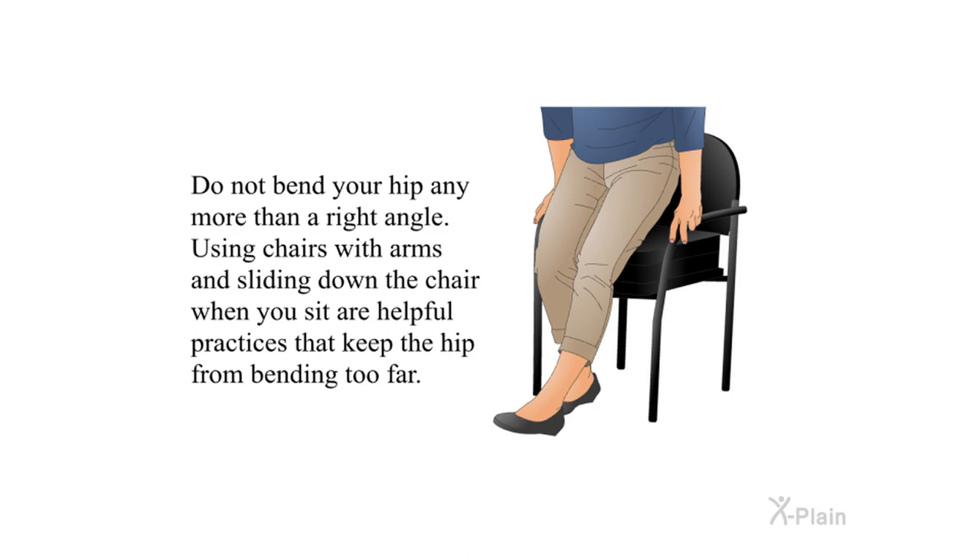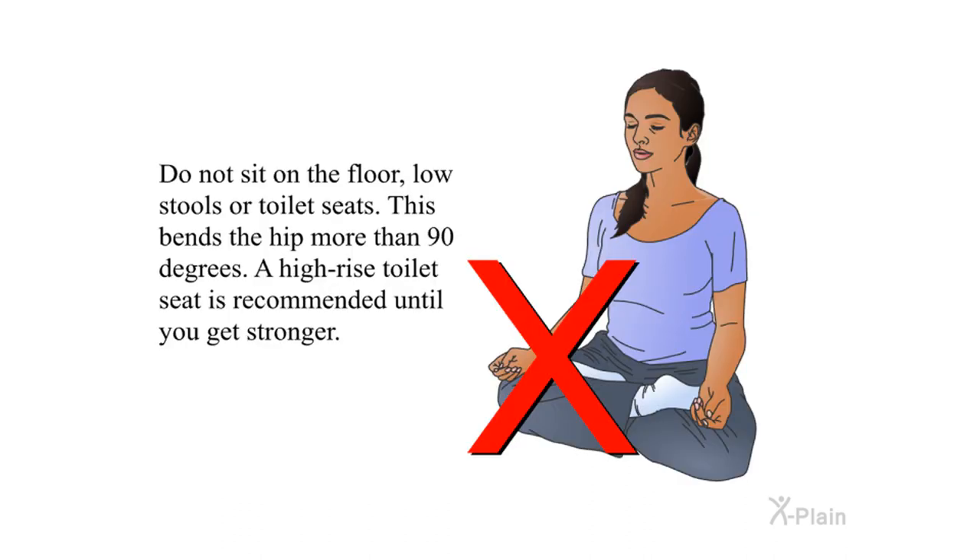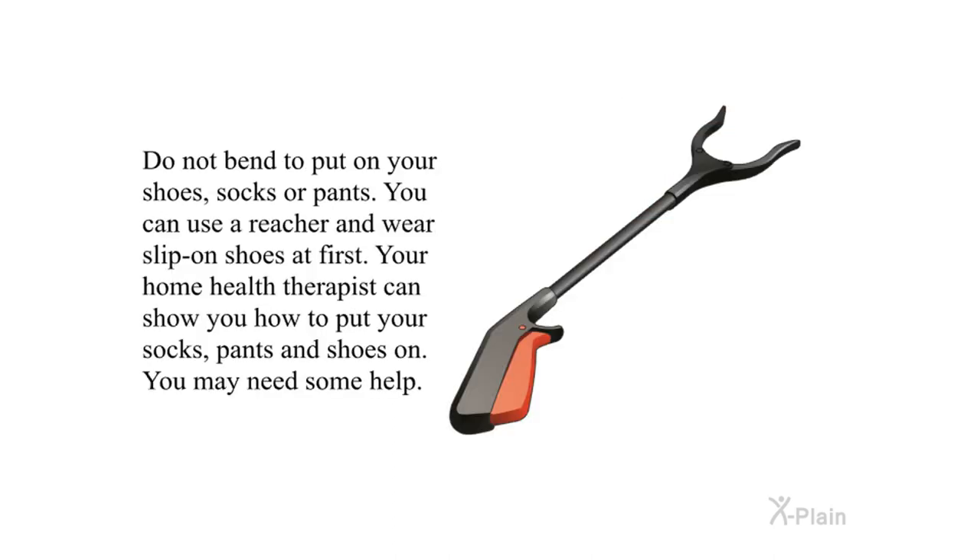Do not bend your hip any more than a right angle. Using chairs with arms and sliding down the chair when you sit are helpful practices that keep the hip from bending too far. As you stand up from a chair, use your hands, arms, and the leg that was not operated on to push yourself up — be careful not to bend your new hip more than 90 degrees. Do not sit on the floor, low stools, or toilet seats, as this bends the hip more than 90 degrees. A high-rise toilet seat is recommended until you get stronger. Do not bend to put on your shoes, socks, or pants — you can use a reacher and wear slip-on shoes.